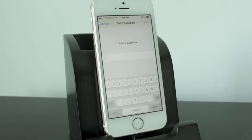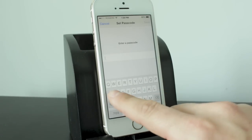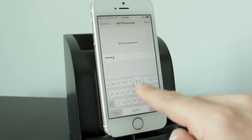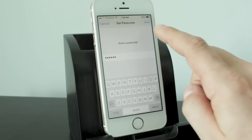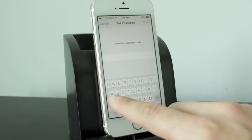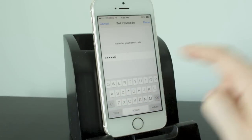You're able to use letters, numbers, and various characters. So just for this example, we're going to enter ASDFGH. But you can create any password and use pretty much any characters you want. Once you've done that, hit Next, re-enter the passcode, and then hit Done.